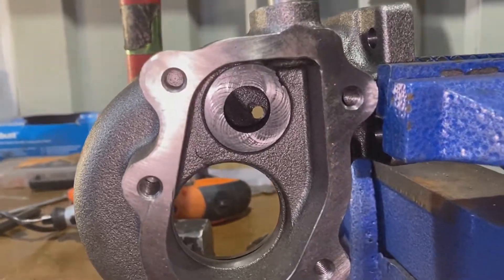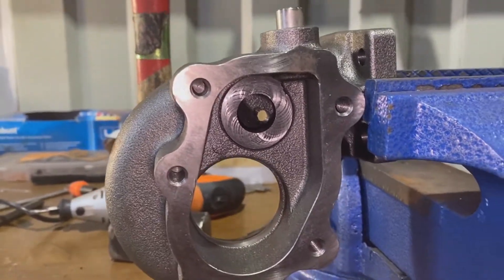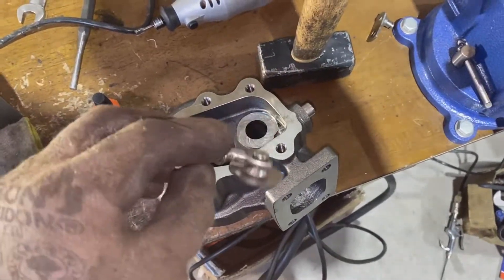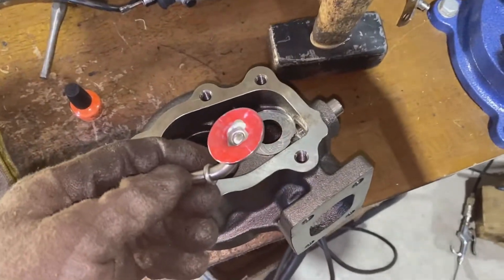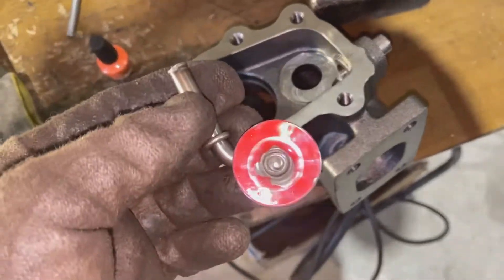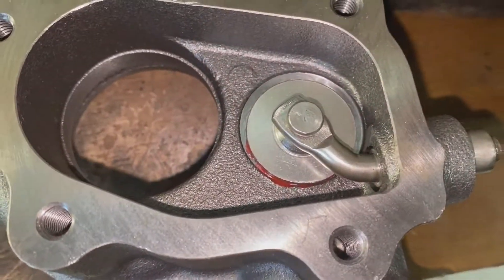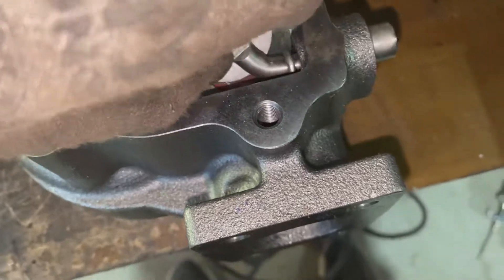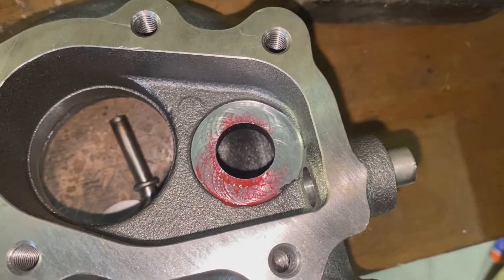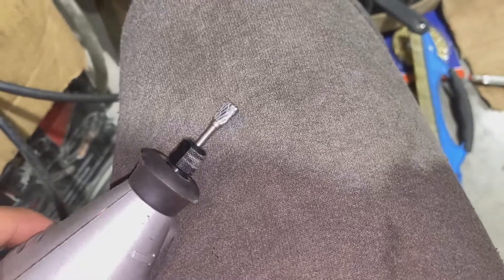Now we can start porting. The technique I like to use: get any coloring of your choice — I've used nail varnish because it sticks well. We're going to slide the flapper back in and position it so it's closed. That's touching, so it's left a mark. Then we can take that off — that's marked it up nicely so I know where to work.